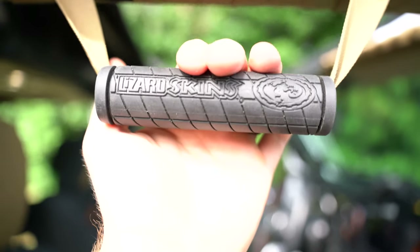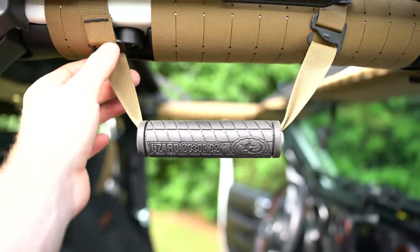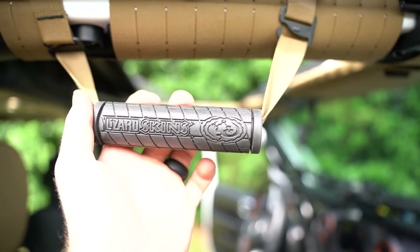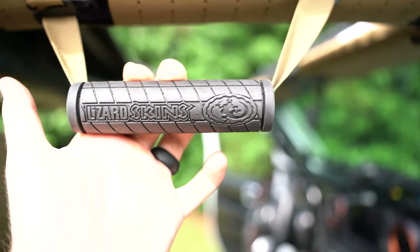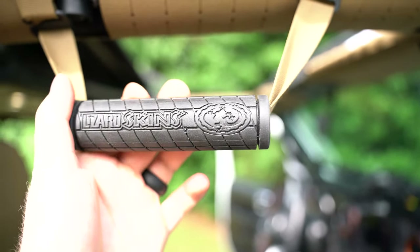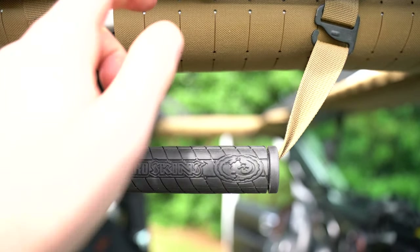His previous version just hooked into the MOLLE, so I really appreciate that he went above and beyond and revised this to make it even stronger and more functional. We had the original version — this version is way better. I believe you can upgrade if you have the original; he probably has a kit for that, and I highly recommend it. Or if you're buying new, just get this version.